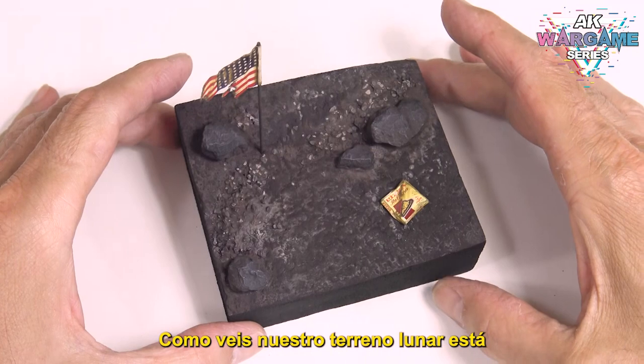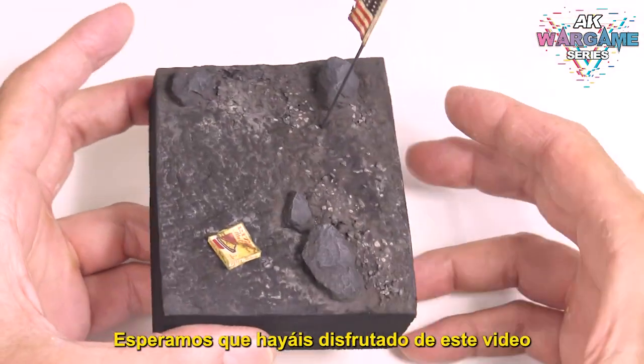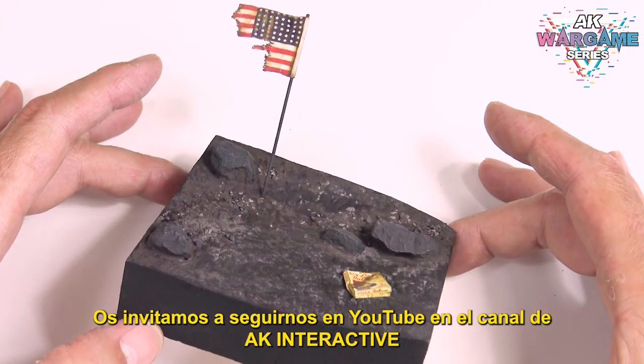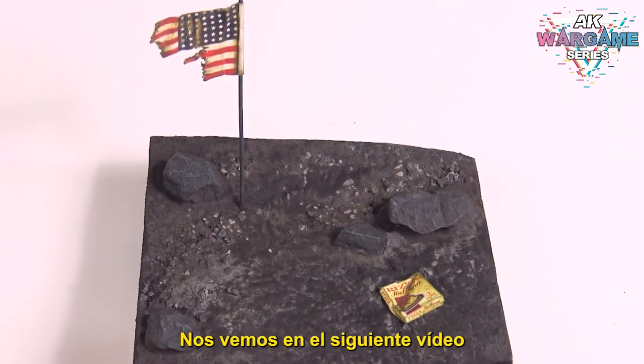As you can see our lunar terrain is completely dry and finished. We hope you have enjoyed this video and that it helps you with your models. We invite you to follow us on YouTube on the AK Interactive channel. See you in the next video.